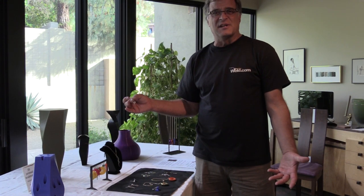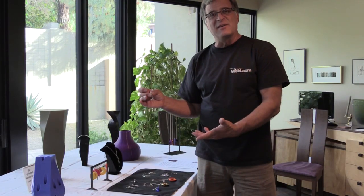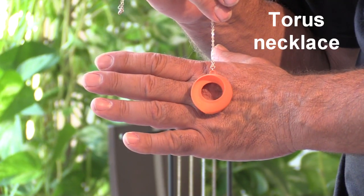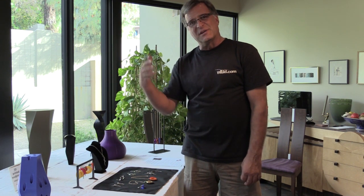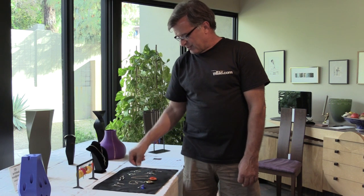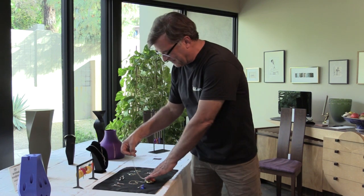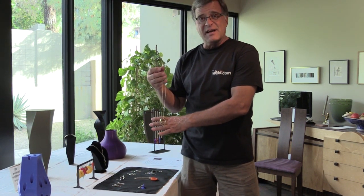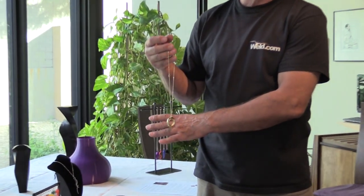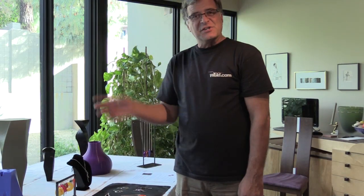One of the other things the 3D printers allowed me to do is take some of my designs — like this one I did in steel — and shrink them down even further to make jewelry: earrings, necklaces, and so on. I don't do those here because my machines are a little too big and the resolution is a little too low. So I ship the files off to an outside company. They'll either print them as a resin piece, or for precious metals they'll print it in resin or wax, take it to a foundry, and do a lost PLA cast to make it that way.